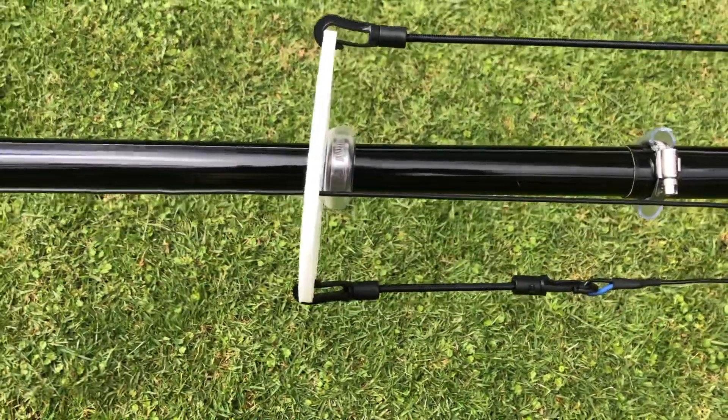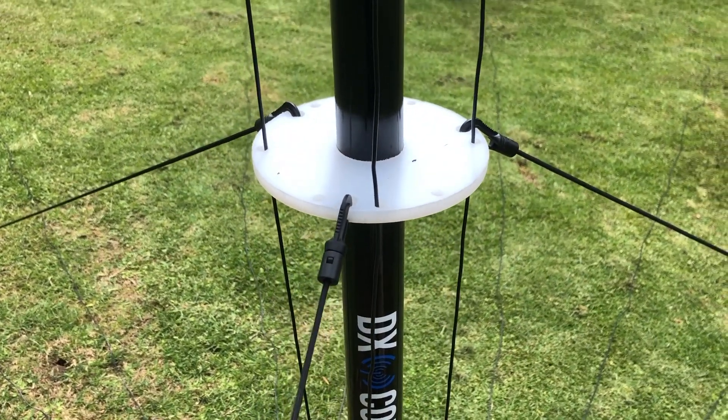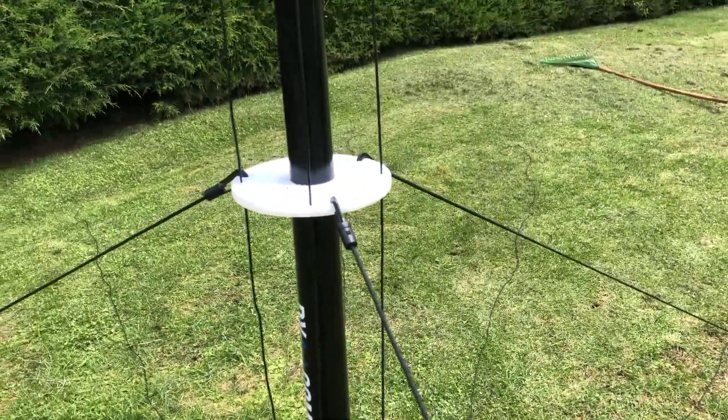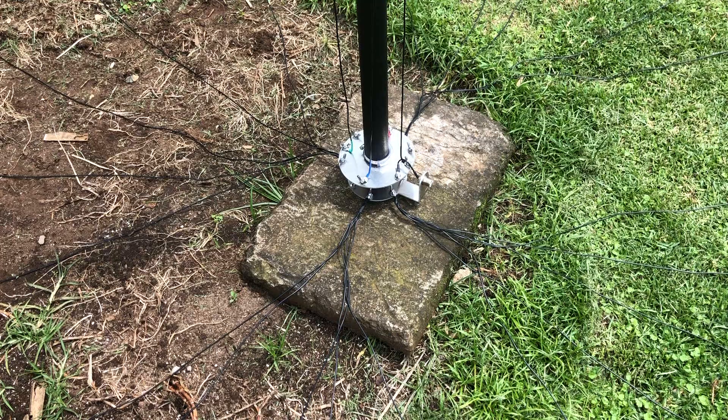Here you can see the bungee cord that's also provided — I've cut those to shape and put the connectors on, as well as the paracord which holds up the DX Commander. I thought it would be a bit flimsy initially, but three thunderstorms have come and this thing has held solid all the way through.